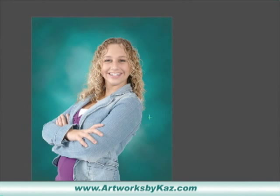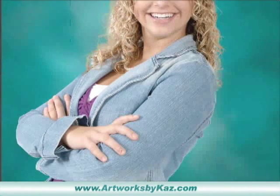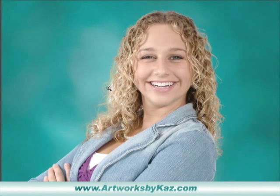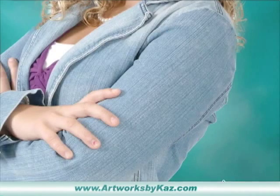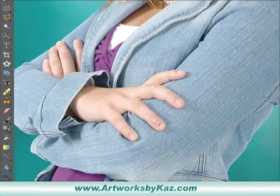Now you can see the outside — that's why we darkened first, because now when we go to fix this edge, we'll get it to blend right into the background. If we look really close around the cutout, it's kind of a whiteness and it has that cutout look. But we're going to clean that up right now so it looks more like she was shot in front of this backdrop.